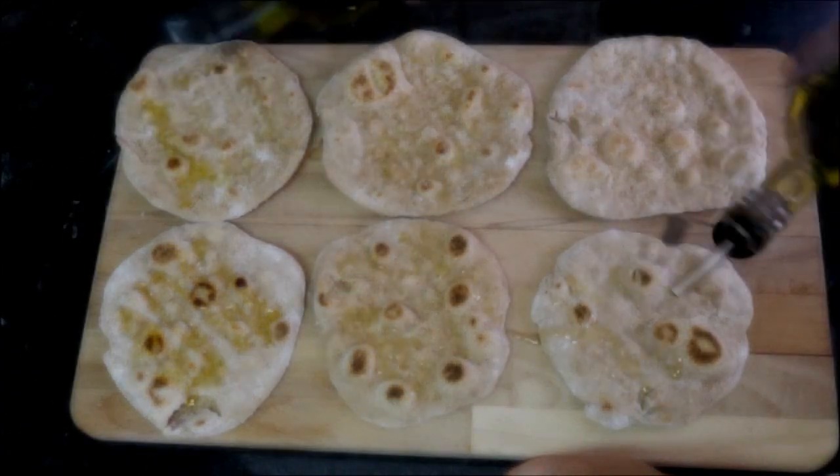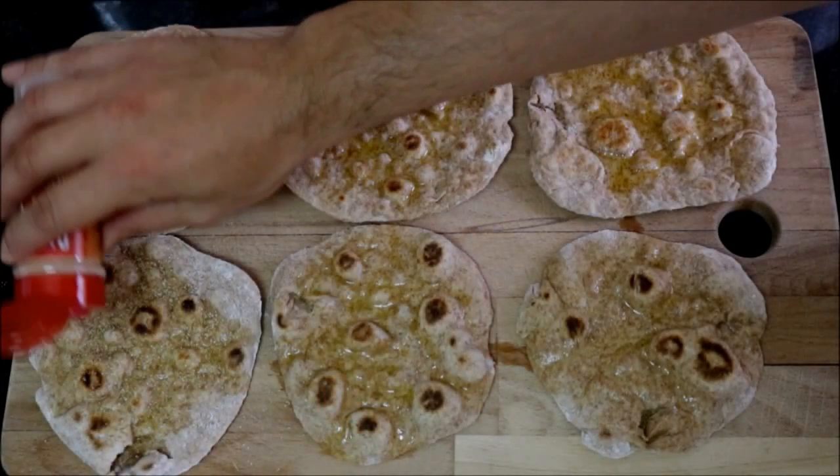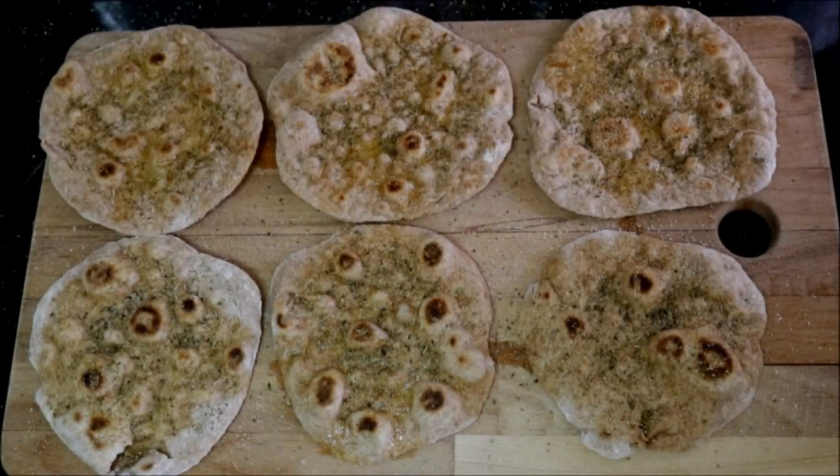Once you have all your flatbreads cooked, let's go ahead and drizzle a little bit of extra virgin Spanish olive oil on top of each piece. Now let's season our flatbreads with some garlic powder, some dried oregano, and just a hint of sea salt. Now let's cut each flatbread into four quarters and begin to plate our dish.